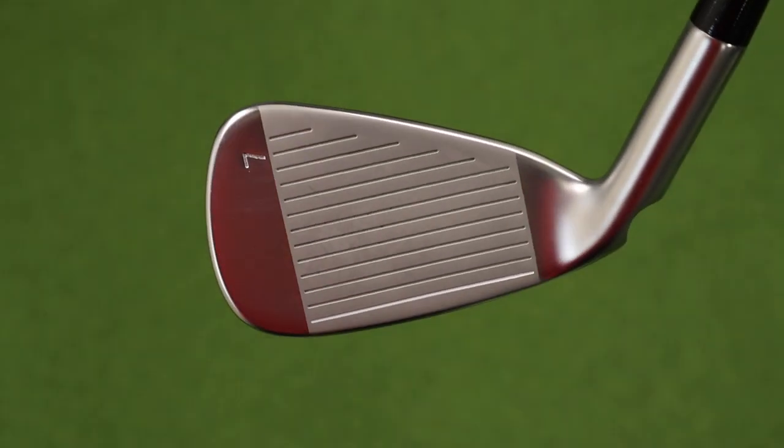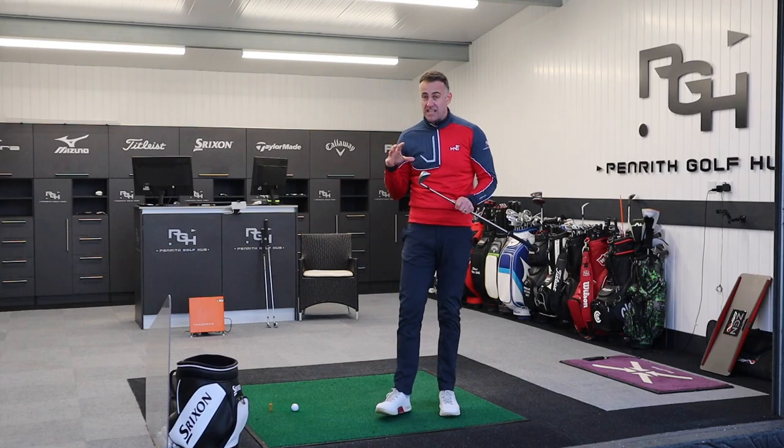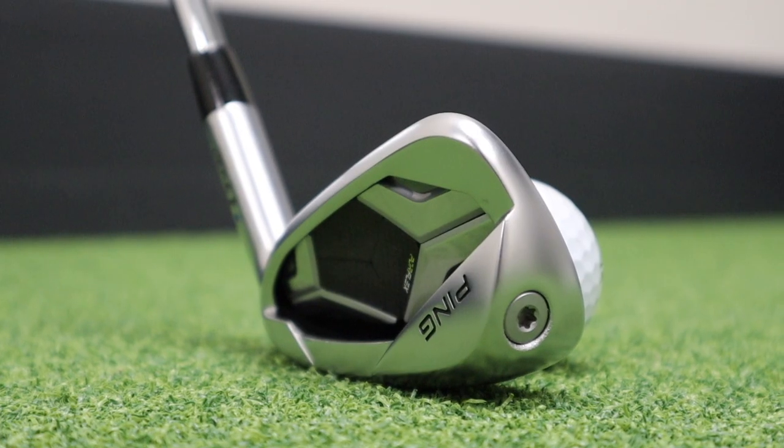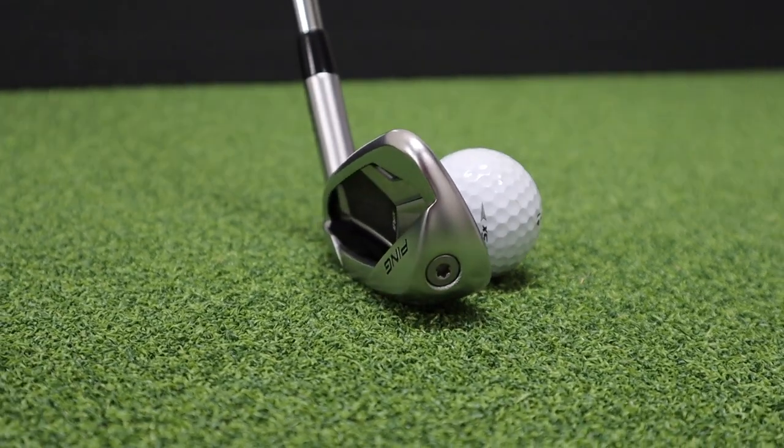G430 irons — Ping irons in general — are obviously very, very strong. The shaping of the head hasn't changed much in this G series for many, many years. And to be honest, it's still a very good performing iron and very, very popular for a lot of amateur golfers. Ultimate forgiveness is really what Ping are saying with this type of iron, and we've got a little bit of new technology to talk about in this video.